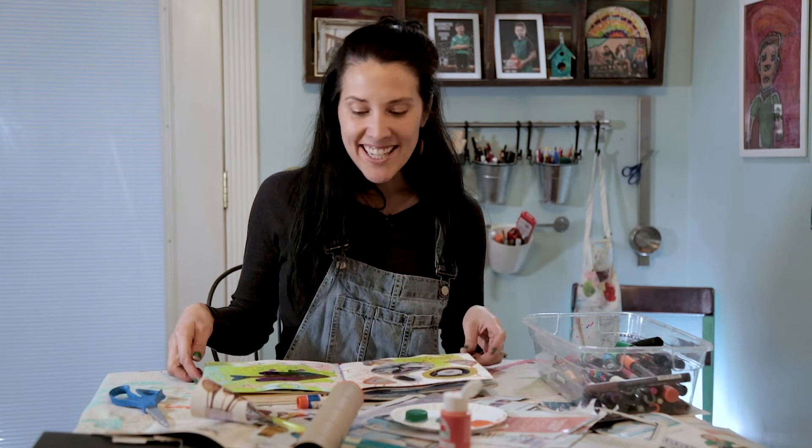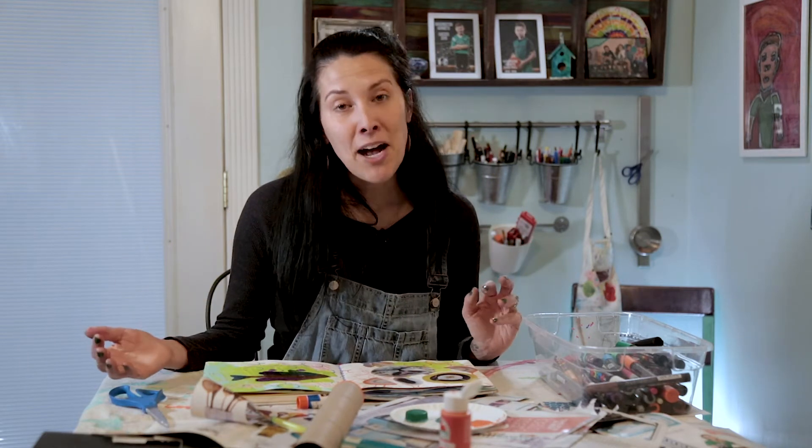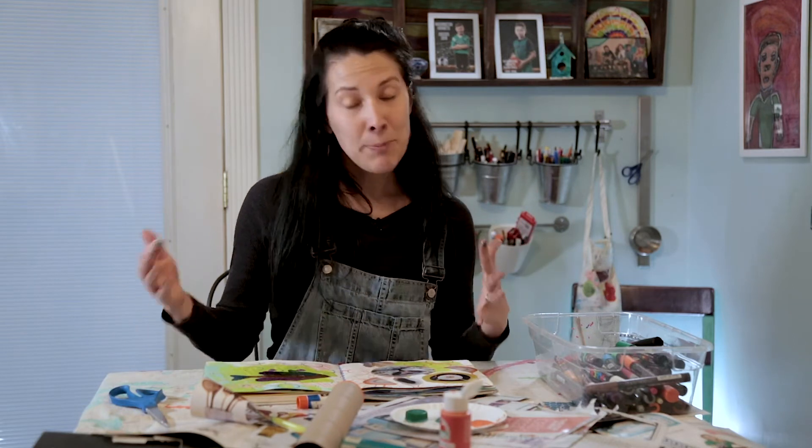That was so fun. I just added some bigger circles to my abstract Picasso face and now he kind of looks more like a lion. Have fun with it — there's no right or wrong way to do this. Please enjoy it for the process. I have happiness here and I kind of want to keep creating, so I probably will.